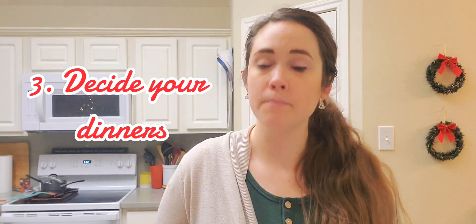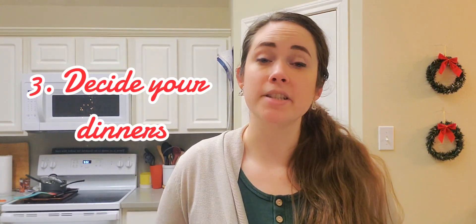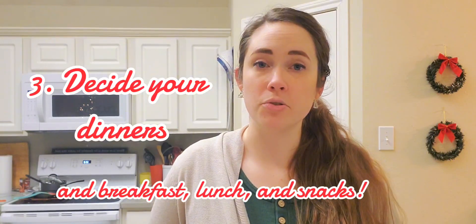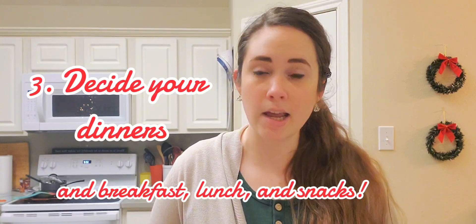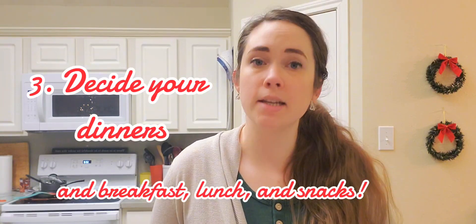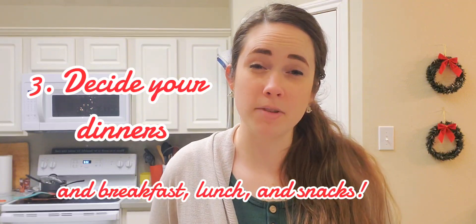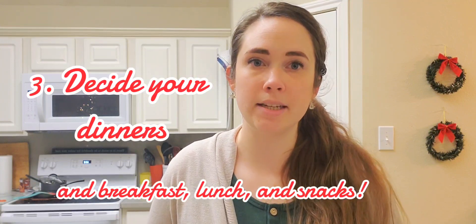Don't forget breakfast, lunch, snacks, and dessert potentially. Make sure you also make a note on your meal plan or brain dump list of anything you might need like coffee — very important — snacks for the kids, things they take in their lunch, things you eat for lunch. Even if you take leftovers, you might need to supplement them, so make sure you add those things in.